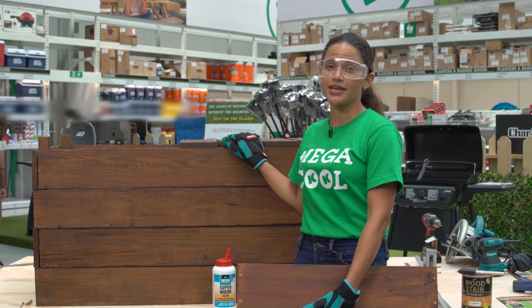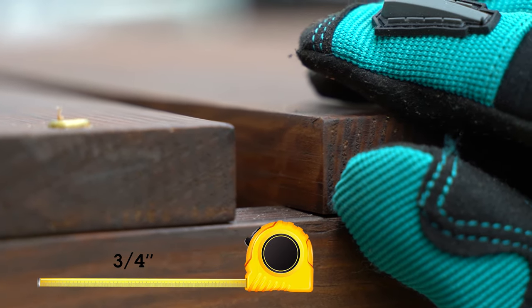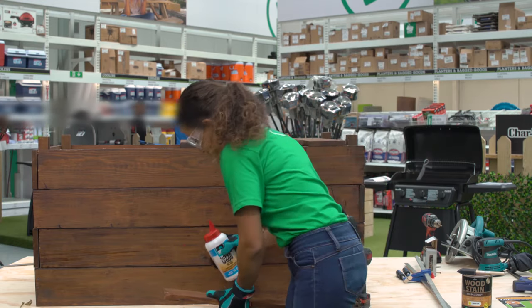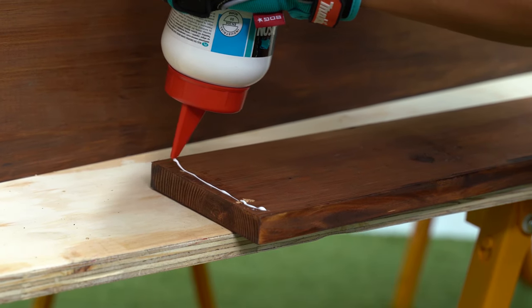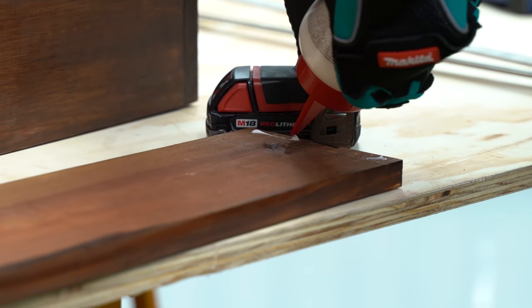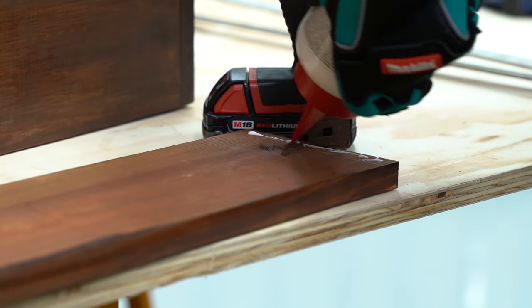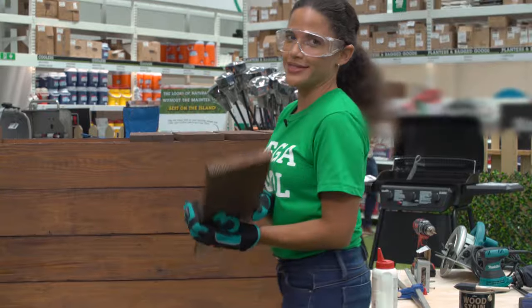Attaching the baseboards is relatively quick. Using your measuring tape, space them approximately three-quarters of an inch apart and apply some glue along the edge. Next, we're going to screw them into place.